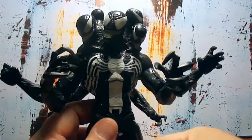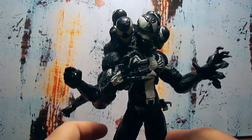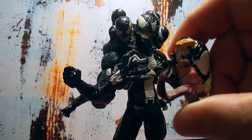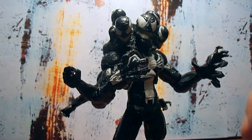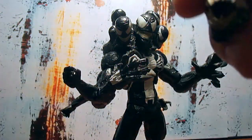He comes with two other heads. This is one head with the Eddie Brock face on the side, and this is his other head — the way they portray him now. The tongue is even removable. That's crazy dope.